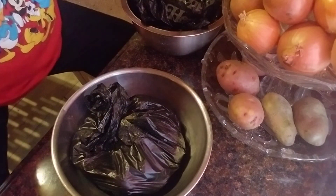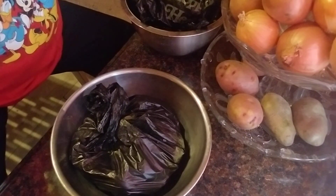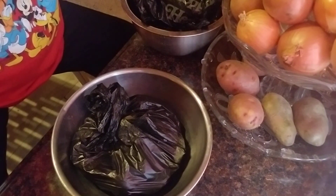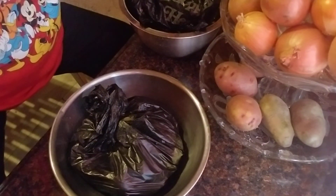If you guys like my little short fish video of what I got from the fresh fish market, please like, share, and subscribe. Thank you guys so much for watching. Bye-bye.